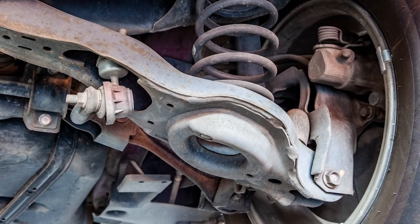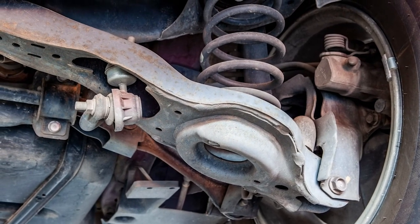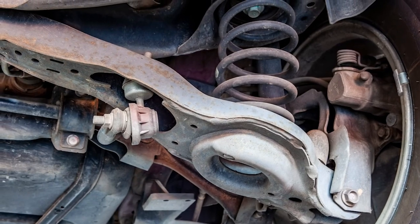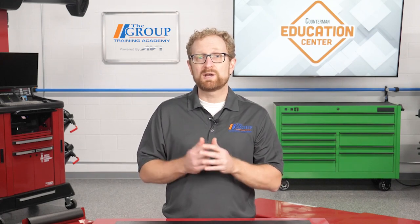A more extreme example of why control arms would need to be replaced would be if a control arm has been damaged or bent by a severe impact or a careless tow truck driver. Even in a situation like this one, it's still best to replace both control arms. You won't really know what condition the bushings are in on the other control arm, and they'll likely perform differently than the bushings inside the newly replaced arm.